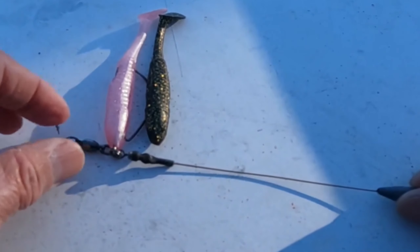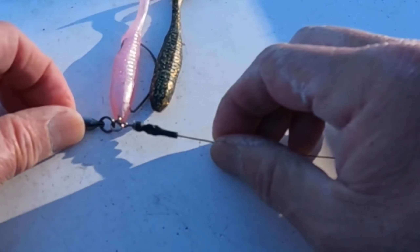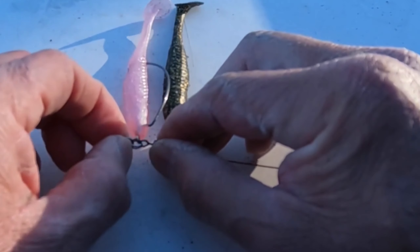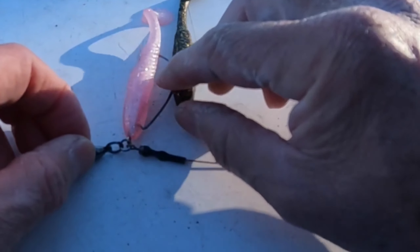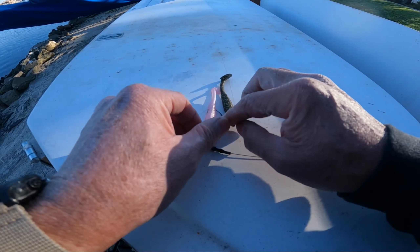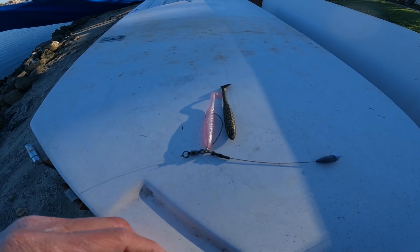Wire onto a swivel, and that's heat-shrunk with a loop in there. I've got a swivel also on the split ring — that separates everything. The split ring is actually attached to the hook, and this is a three-aught, so it fits pretty well. That's the rig for today.